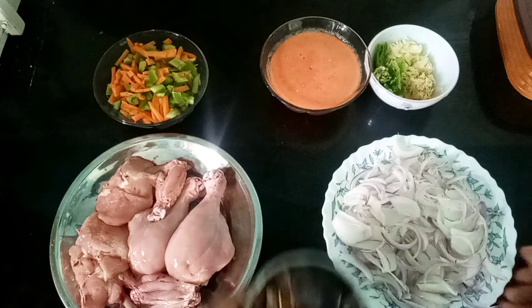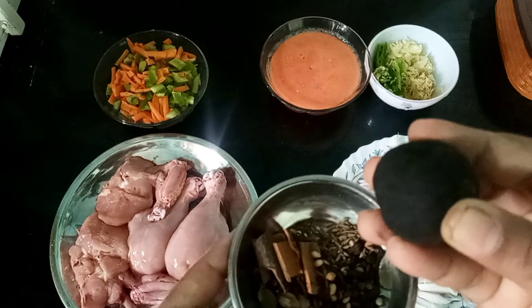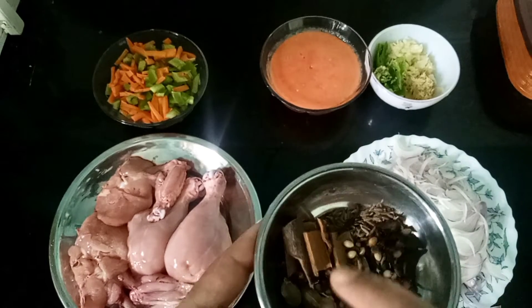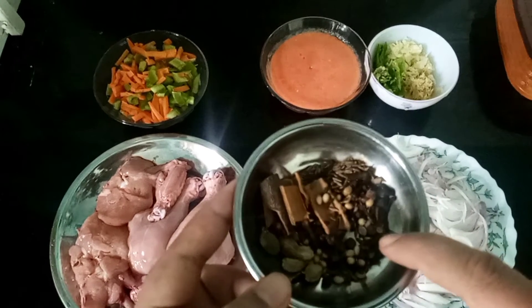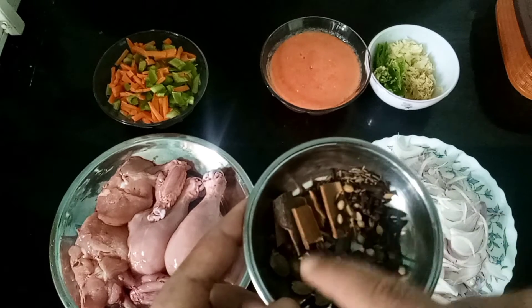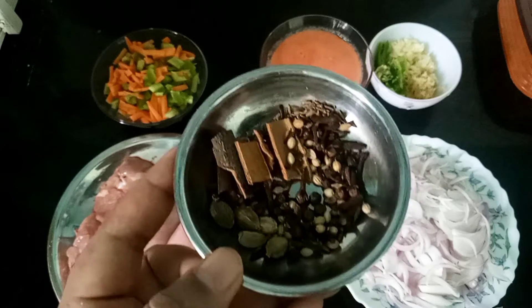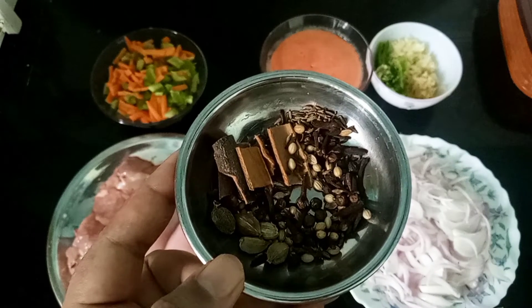Then we add the spices. We add seeds — these are the four-piece and full-piece spices. Now let's go through the steps again.